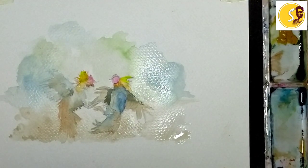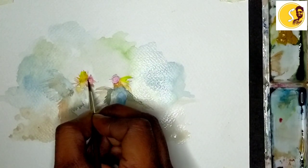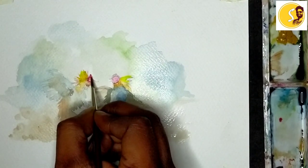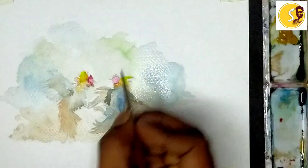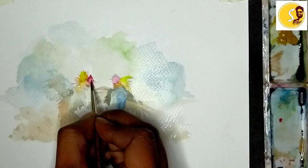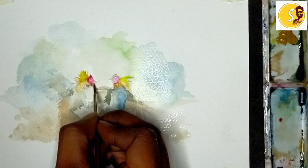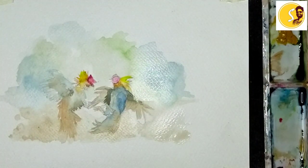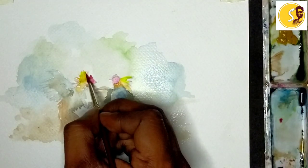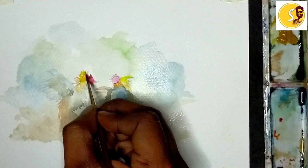Now I am going to explain detail work. This one red color, I will keep it here. So red color. Like this. We take orange, little bit less water, and brown color also.